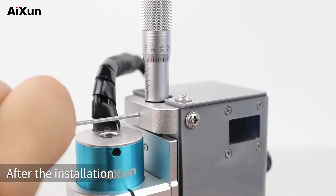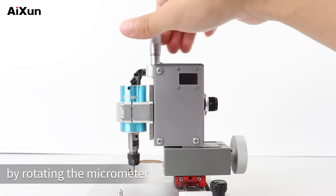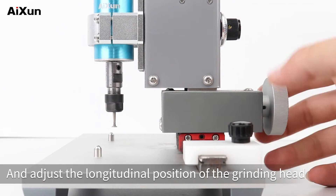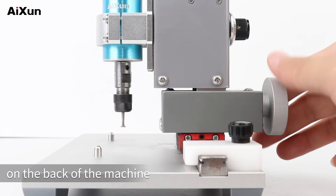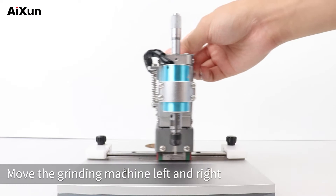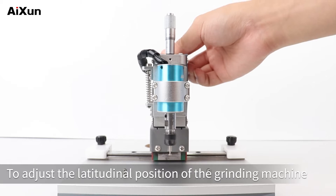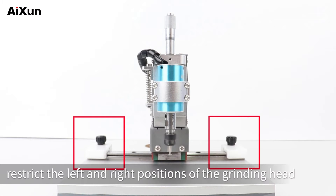After the installation, we can adjust the height of the grinding head normally by rotating the micrometer, and adjust the longitudinal position of the grinding head by rotating the horizontal micrometer on the back of the machine. Move the grinding machine left and right to adjust the latitudinal position. The limit blocks on both sides are used to restrict the left and right positions of the grinding head.